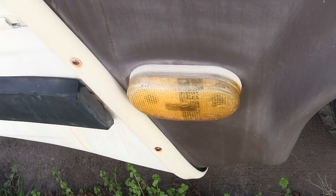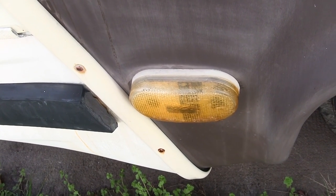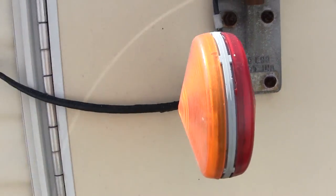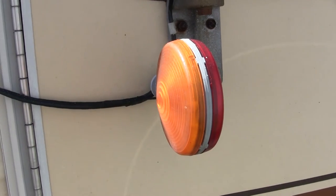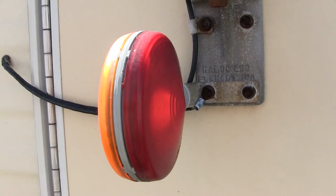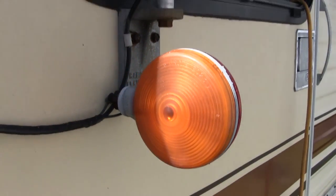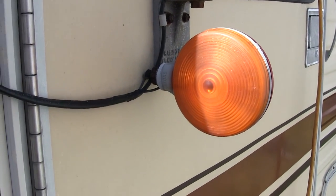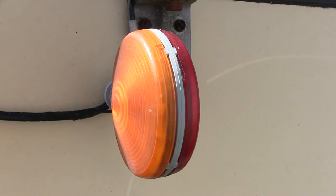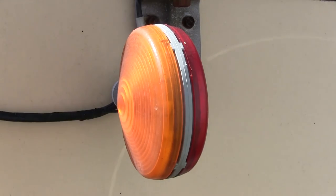Take a look at that one — doesn't look so good. Kind of faded, scratched up. Not very pretty. A lot of my little reflectors or light covers are faded and beat, need a little help. The thing is, in a motorhome or an RV, you only have like 20 of these things, so they kind of add up after a while. I'm going to show you how to do a little bit of a refurbishment with them — maybe make them last a little longer, look a little better.